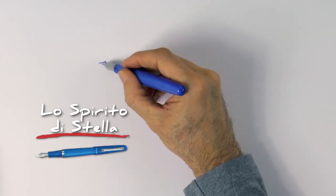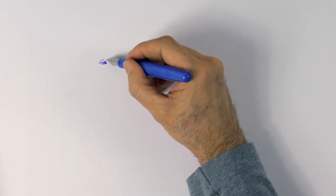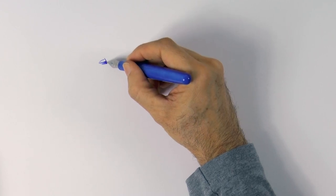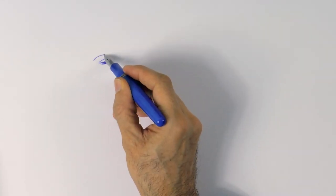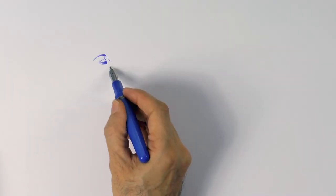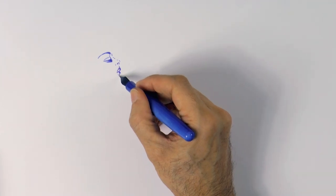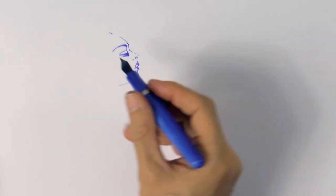I'll use a beautiful Montegrappa fountain pen and with this I'll begin with a face in profile, the eye, eyebrow and then the nose. And it is not even meant to be a class, today let's just draw for fun!